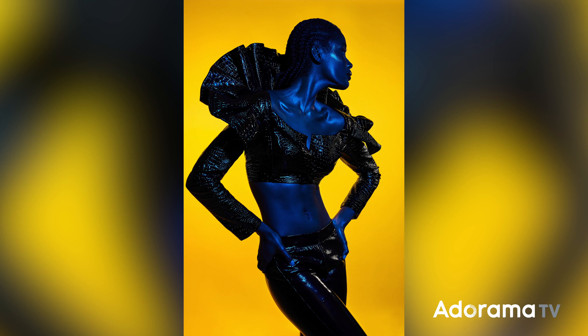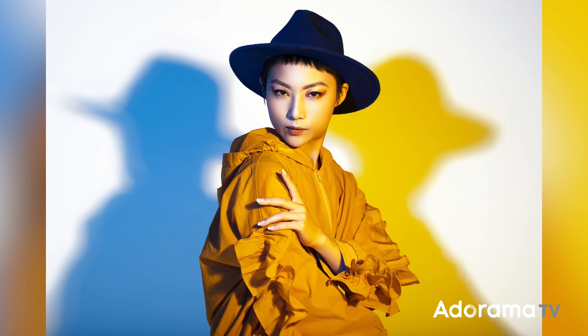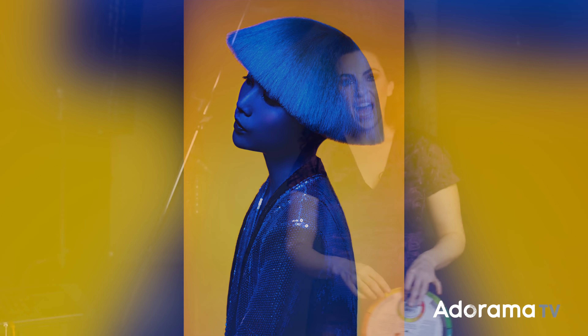There are so many different ways to do this. I can use yellow on the background and blue on my subject, or blue on my subject with yellow rim lights. I love to play around with this. Today I want to invite you behind the scenes as I create an image that is elegant, super saturated, and using these two favorite colors.